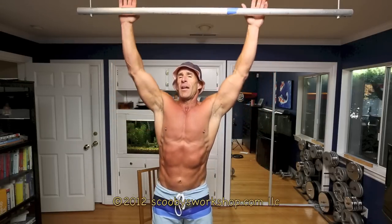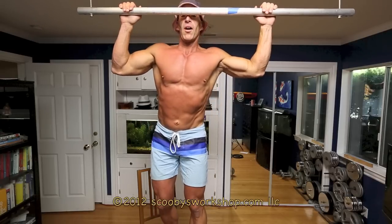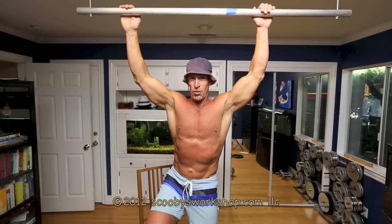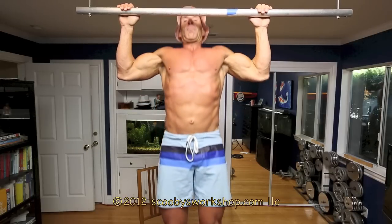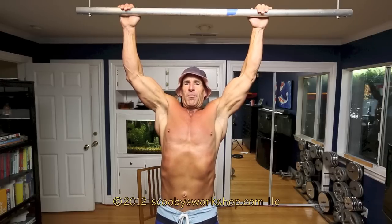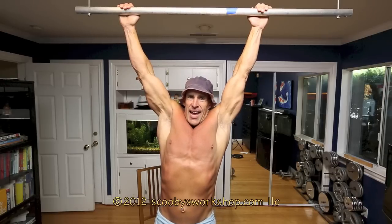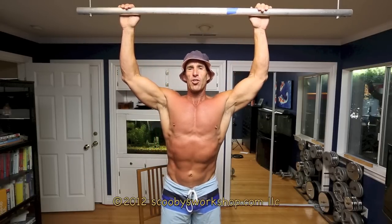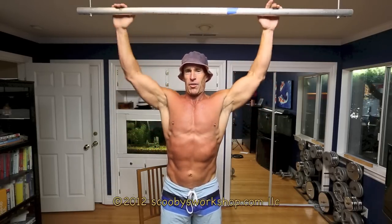Let me cover the proper form of the pull-up. Palms away — remember, that's the pull-up. Very important: the bar is in front of your face. You're not doing behind the neck — that's really bad on your shoulders, and you do not want a shoulder injury. When you go down, stop when your arms are straight but not locked. Don't go to a full hang where your shoulders go up to your ears. Keep your shoulders down and back when you're doing the pull-ups.